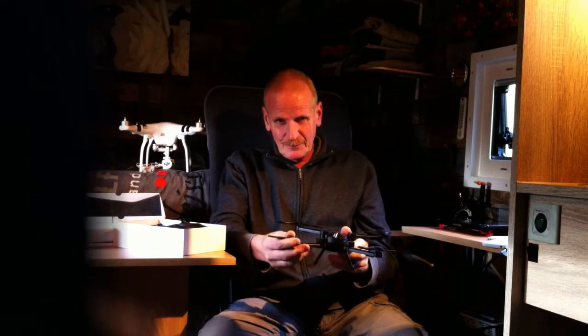And it flies. I flew with it in the dark. To save battery time, you can switch off the lights, but then you don't see the drone anymore — or at least not so well. So I left the lights on.